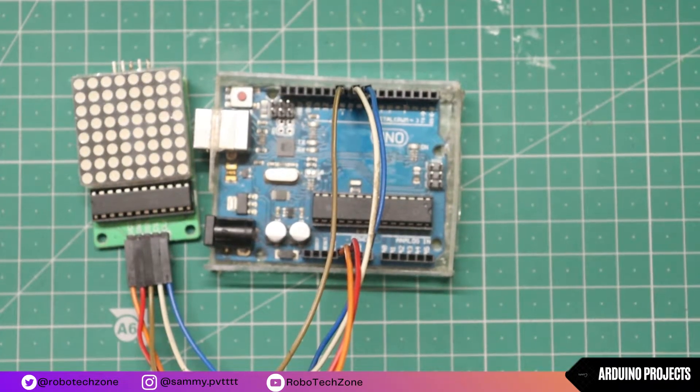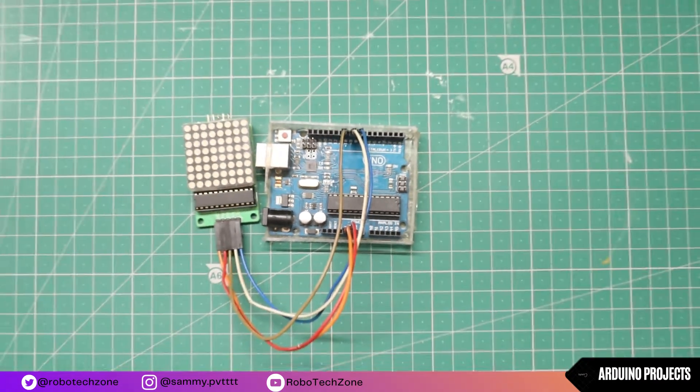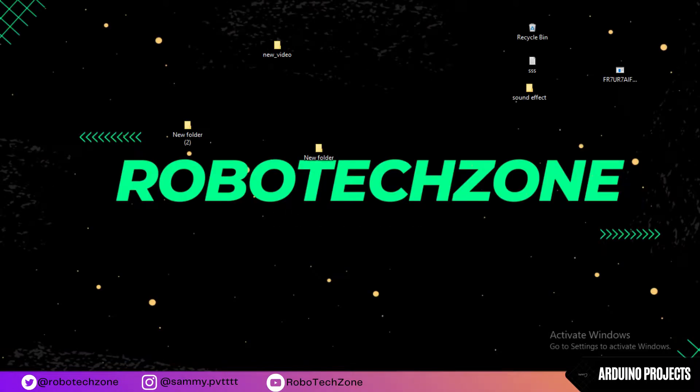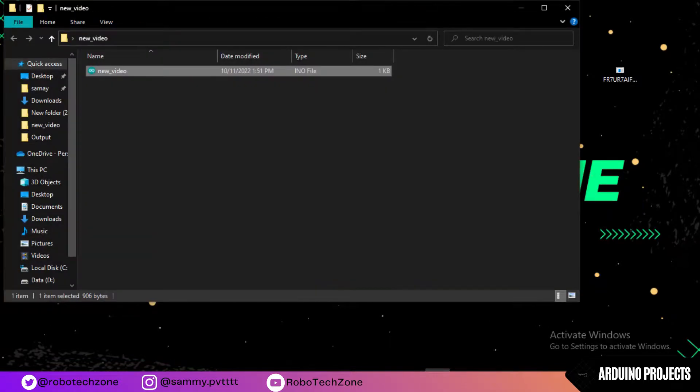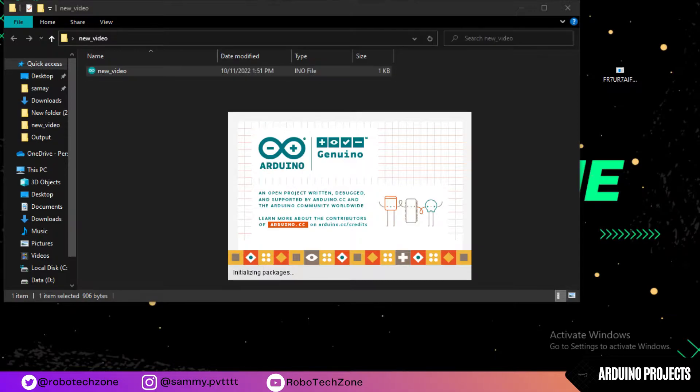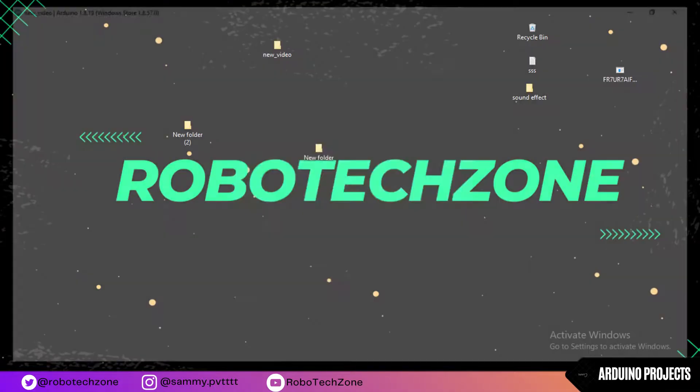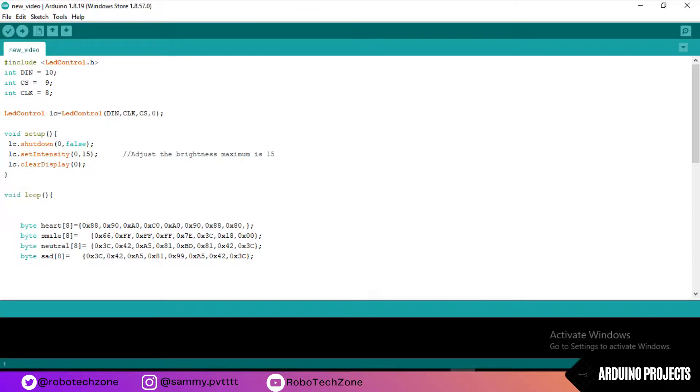That's all about the connection part. If you have any doubt related to connection you can comment below. Moving towards the programming part — if you have not subscribed my channel yet, please subscribe it and don't forget to press the bell icon. The code link is in the description, so you can download it from there.